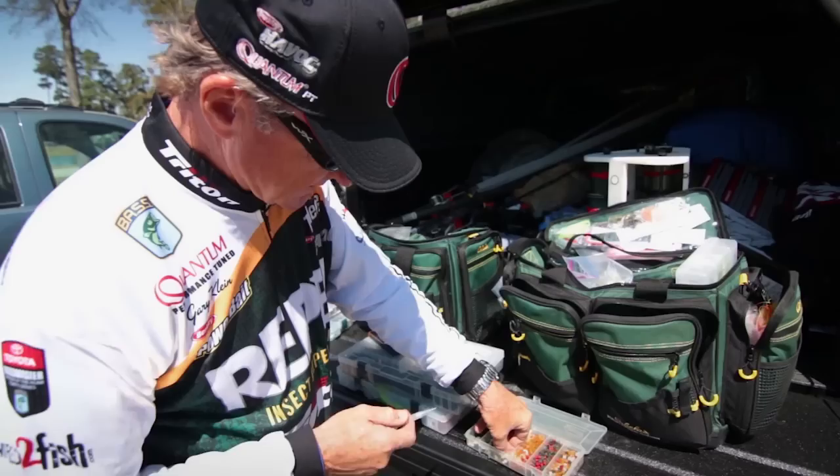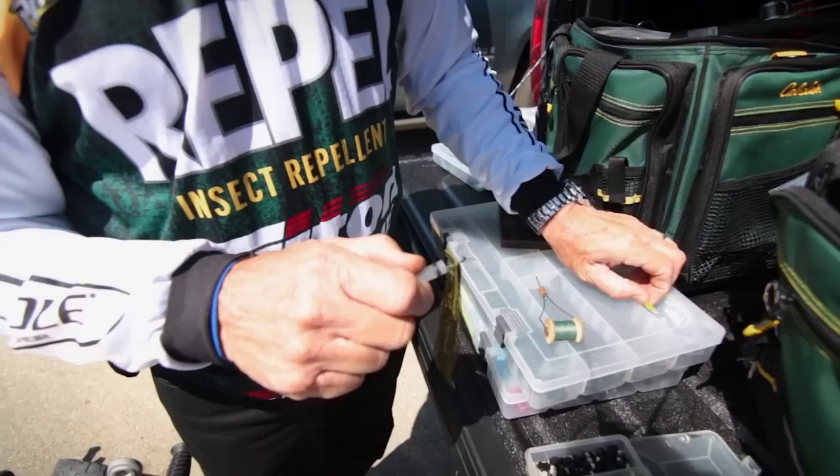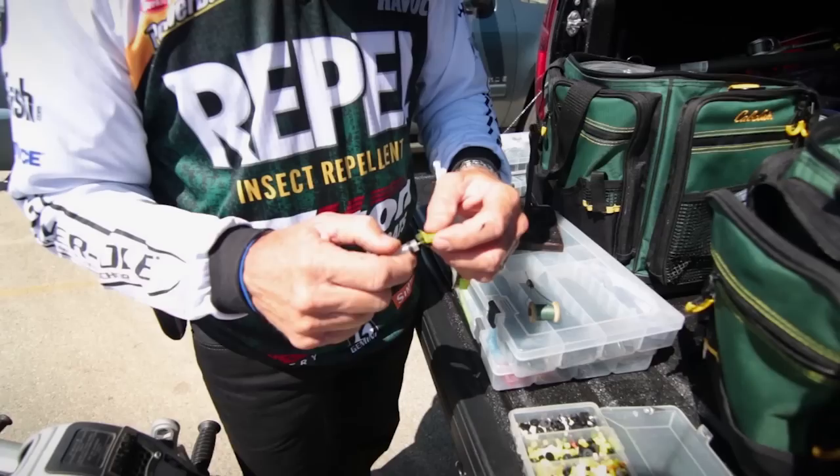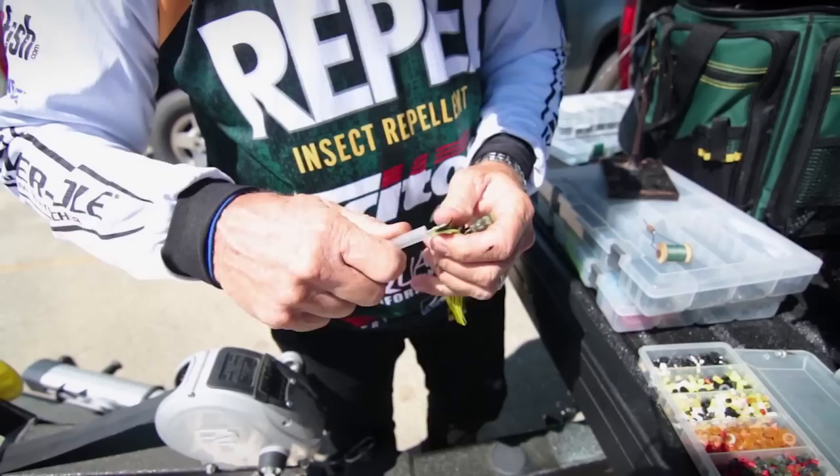I like to add color to the bait so that when the skirt opens up they see more than just a green pumpkin skirt — there's a little more depth to it. I'm going to use a skirt tool here. Pop the end off, grab my material — I'm going to use traditional two tabs but add some color. Pull it through. That's pretty much how a skirt is made.